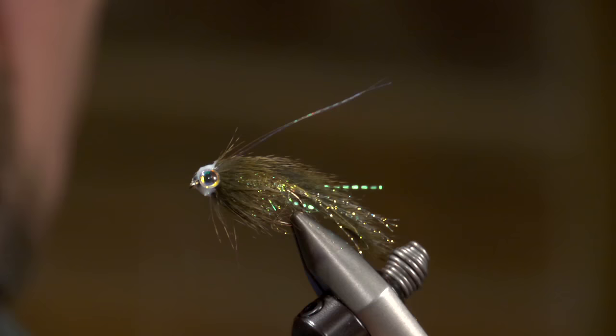And that's the end of the fly — that nice flash down the side and in the body, and that paint. Unfortunately we can't wait for it to dry.